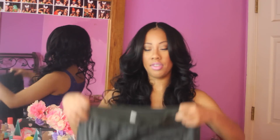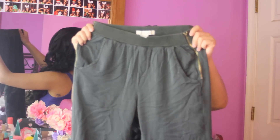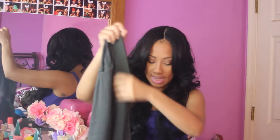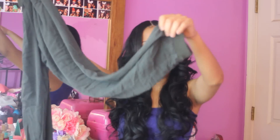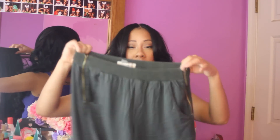My next piece are these olive joggers and they're so cute. They have an elastic waistband, gold zippers on each side, and elastic at the pant leg at the bottom. I like to roll mine up so they look like capris. These pants were on sale for $15 and they're super super cute. You cannot go wrong with a jogger that you can dress up with heels but also just be super chill in. These joggers are really cute.